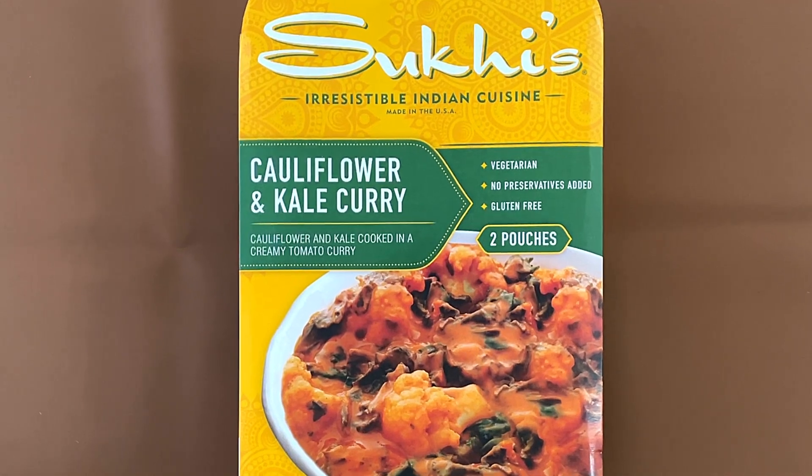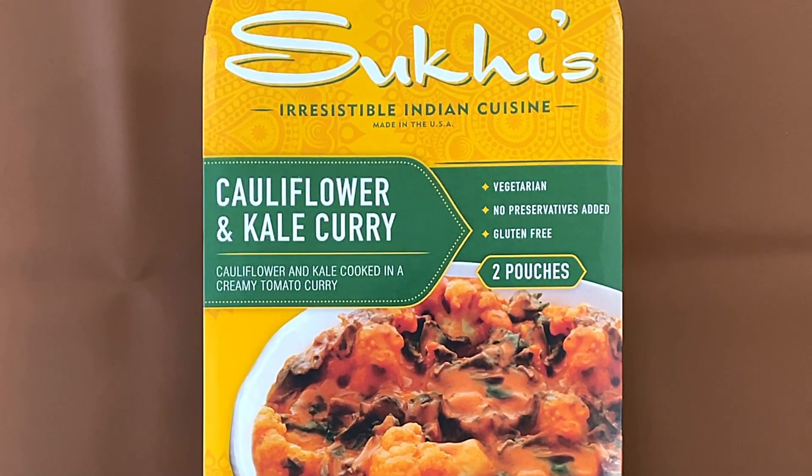Hello, tiny reviewer friends. Today we're reviewing Suki's Irresistible Indian Cuisine — Cauliflower and Kale Curry.